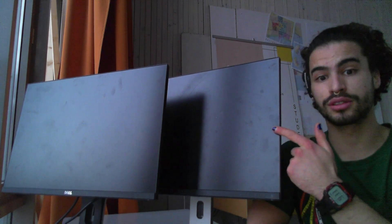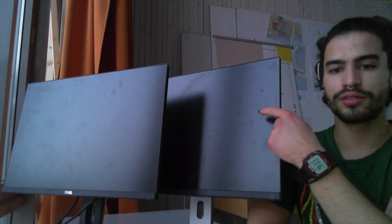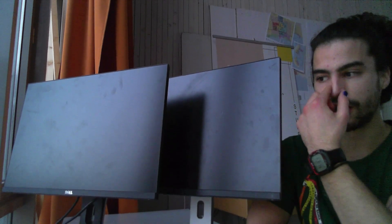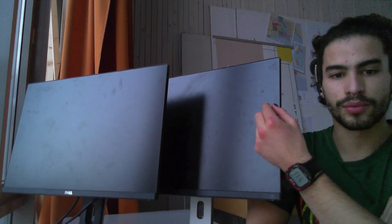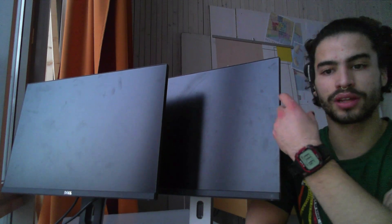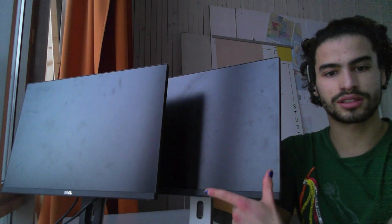Hi there. I am making this video to document the process of trying to fix both of these screens. They are both broken, but I think one of them has a broken screen — a broken panel — which is quite obvious, but the other one has a broken controller rather than the panel. So my idea is that it will be possible to transplant the controller from one screen to another. They're both the exact same model, which makes me more hopeful.